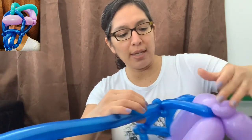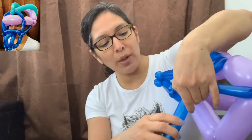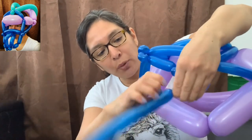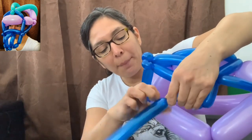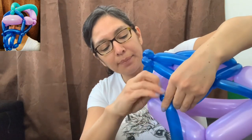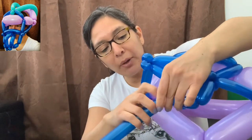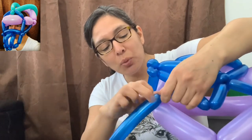From here you're going down with just a four-finger bubble, then a three-finger bubble, a pinch twist, then two or three finger bubble again, and another pinch twist.